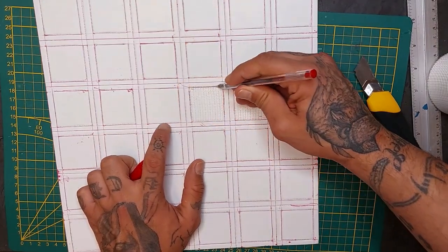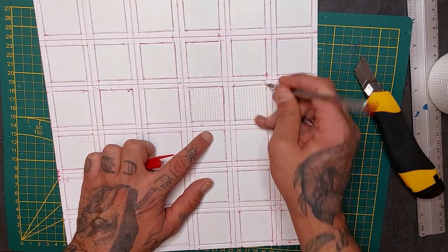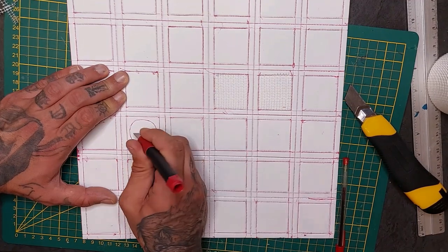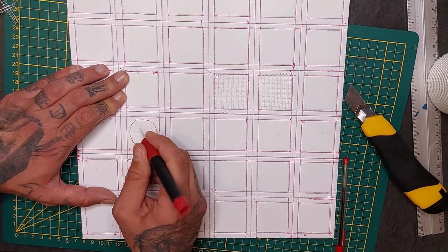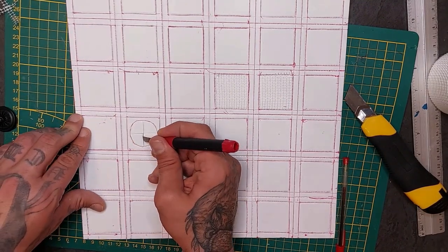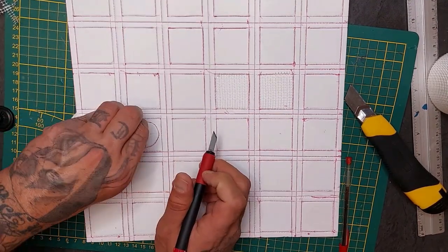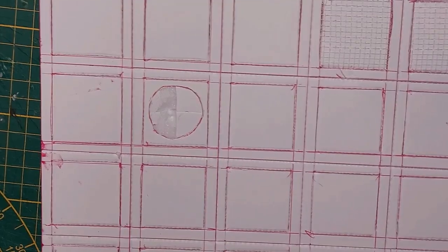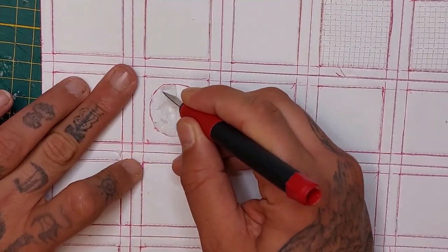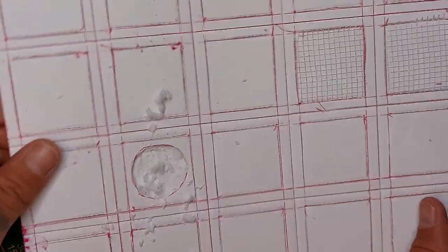Now I'm going to score it again with my ballpoint pen. Here I drew a circle and I'm going to cut it out — cut through the foam but do not cut through the bottom piece of the paper. Just cut through it, peel the paper off, and start scraping away the foam inside. If you do cut through the bottom, simply glue a little piece of paper there, because I'm going to add some detail in this.